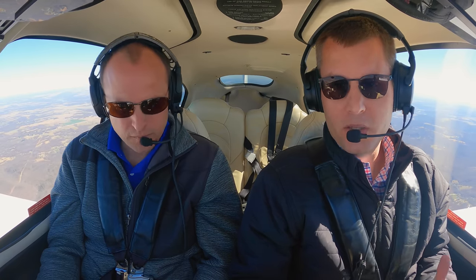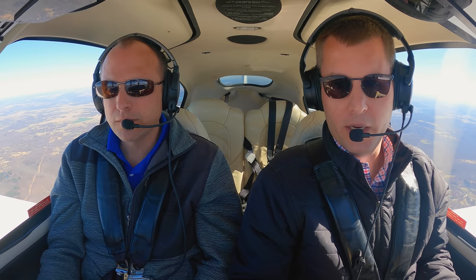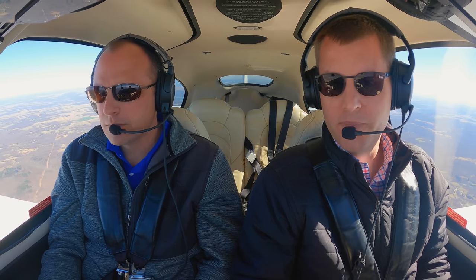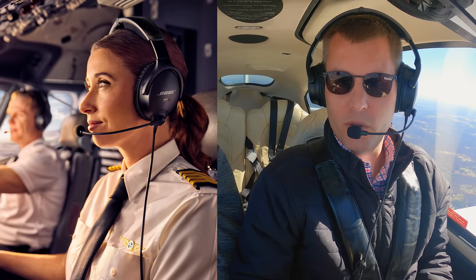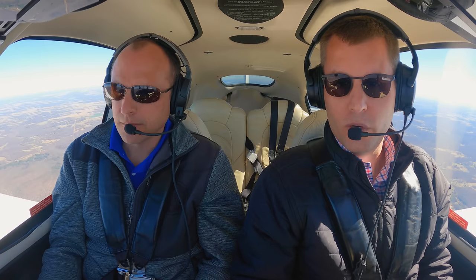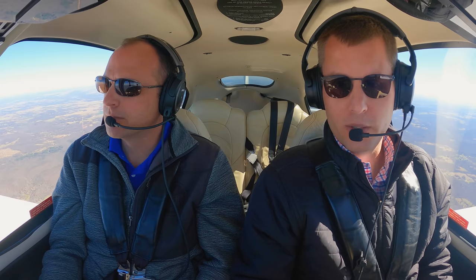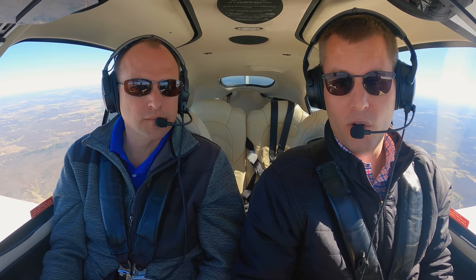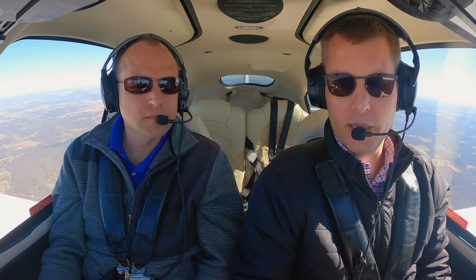What does that mean? The ANR works in a broader range of airplanes — it can work great in a really noisy airplane like the Cirrus today, and also very well in a quieter airplane like a turbine or jet where there's more high-frequency noise or wind noise. So it works really well across a wide range of airplanes. It also means the ANR is upgradable over time through software upgrades, something you couldn't do with analog ANR.